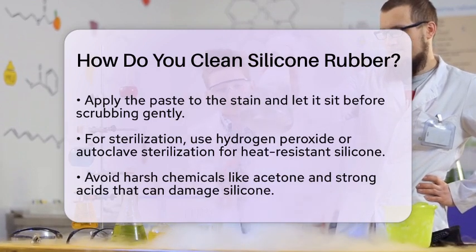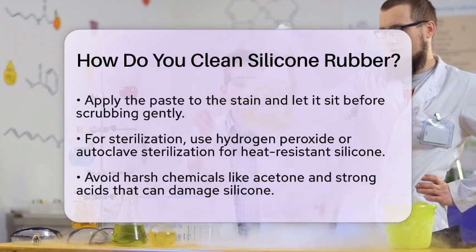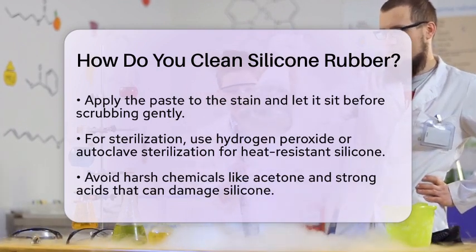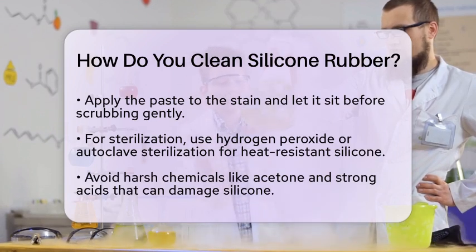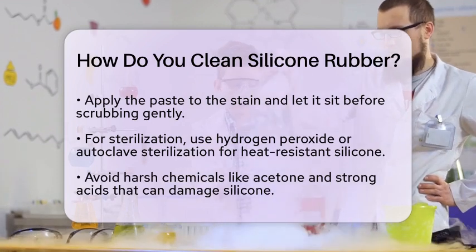When cleaning silicone rubber, it is important to avoid harsh chemicals. Acetone, strong acids, and petroleum-based solvents can degrade or discolor the material. Stick to non-abrasive tools like soft cloths, sponges, or nylon-bristled brushes to prevent scratching.